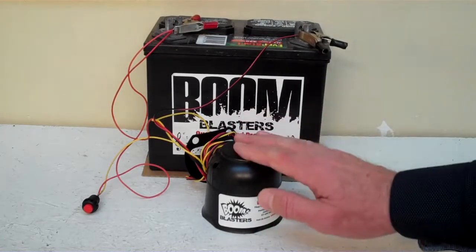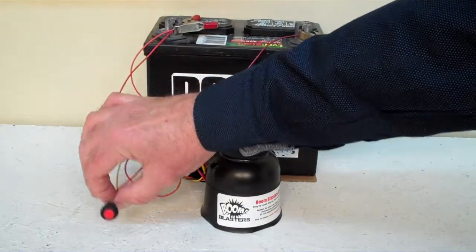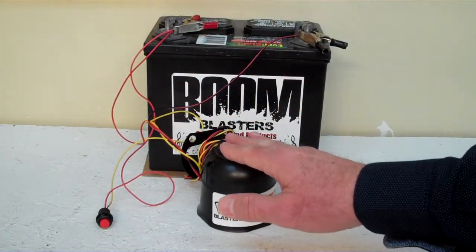Hey everyone, this is our Deerbuck Rage car horn — this is our button version. It comes with a button included. We've got it facing down because it's a pretty loud car horn.